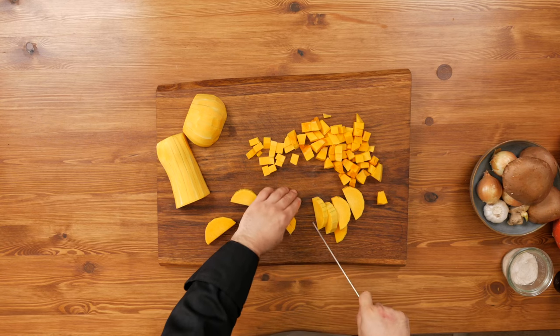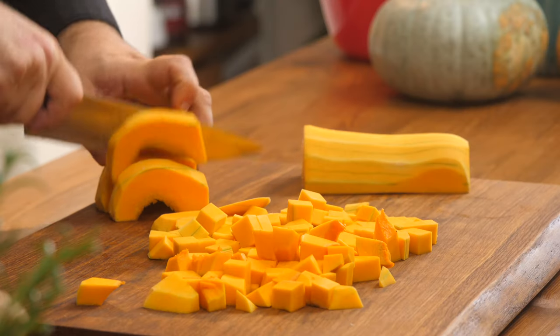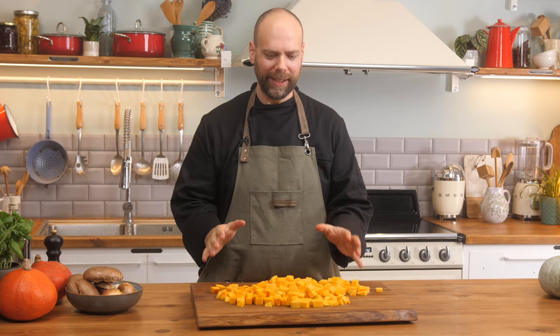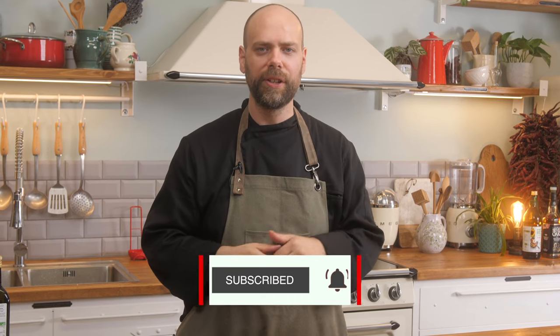So there we have our butternut squash cubed up, ready to go for the soup. If you want to roast it, you can do the exact same thing — toss in a bit of olive oil or canola oil, salt and pepper, and throw it into a 200 degrees Celsius oven. I hope everybody has learned a little bit about the different types of squash, how to cook them, how to roast them, and how to use them in soups and chilies. I hope you enjoyed these videos — please hit like and subscribe to see further videos like this.